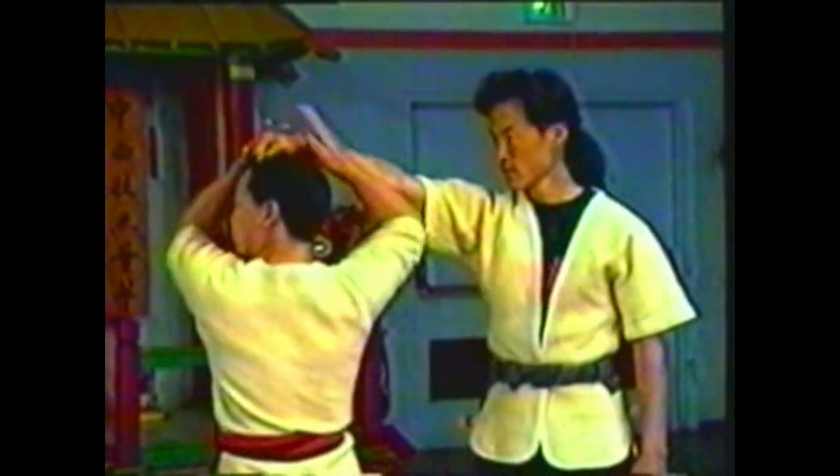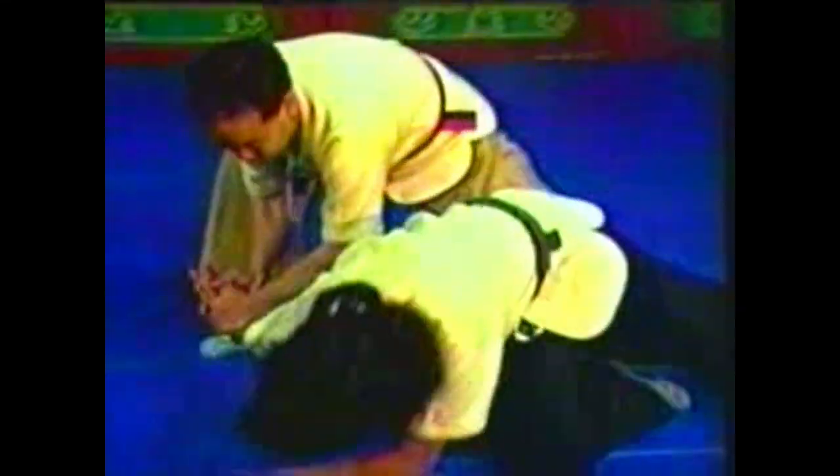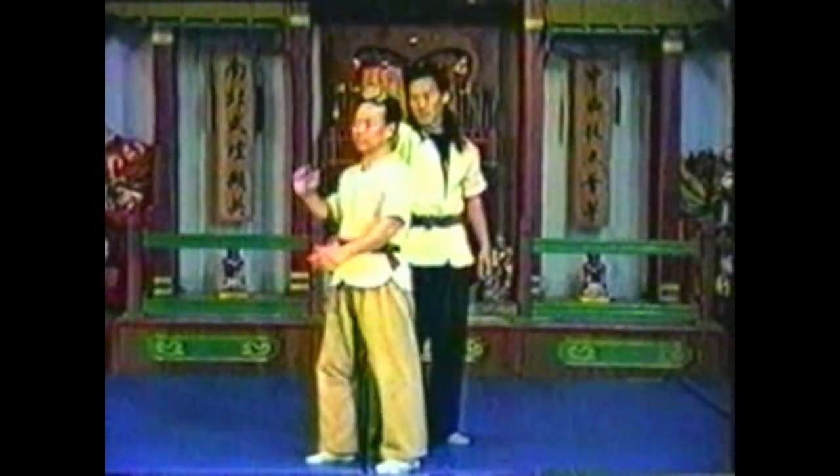Pivot your body fluently in a complete circle. Use one hand to press his palm back towards his forearm as you pull forward with his other wrist.